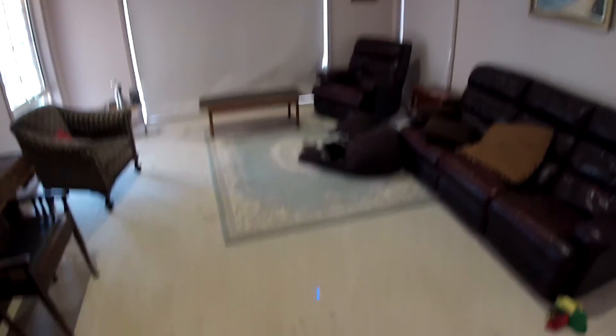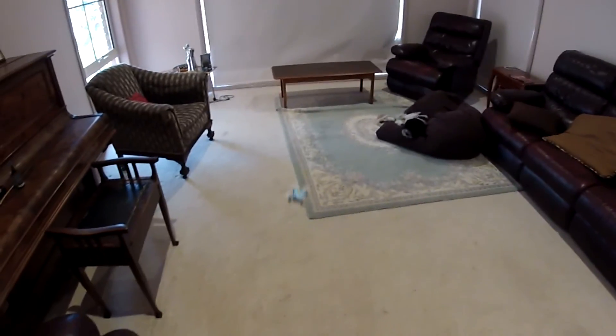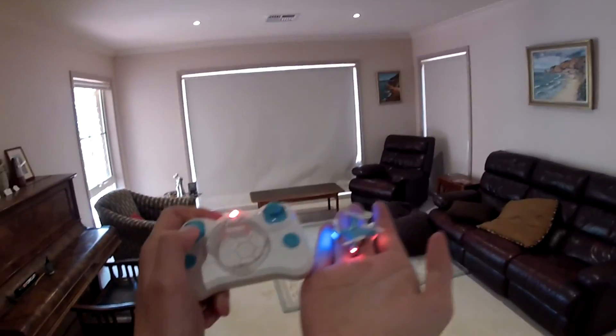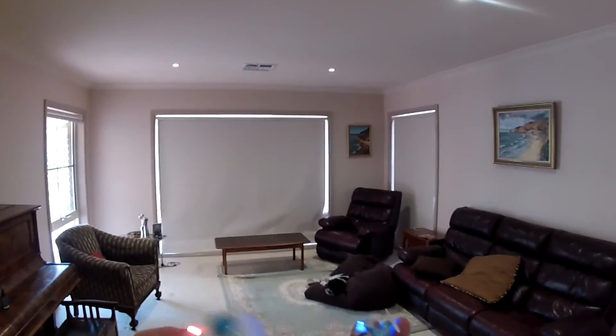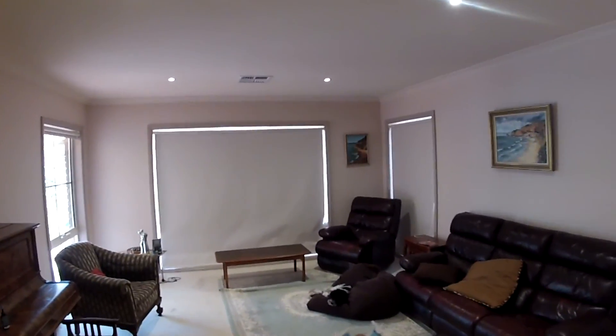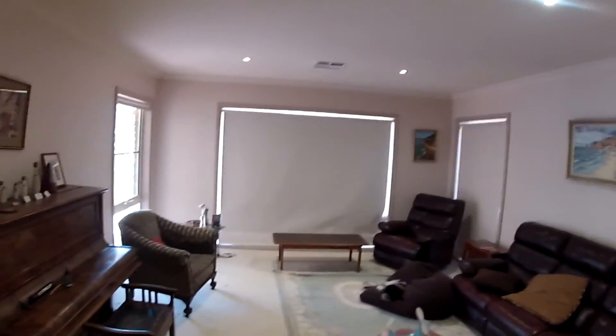I'll show you the yaw once and for all now — I have no idea what my orientation is. It's just horrible. I'll just say I can't fly headless mode for more than 10 seconds. Anyway, thanks for watching my review of the world's smallest quadcopter — make sure to like, comment, share, subscribe, and check out my other videos. Thanks again.